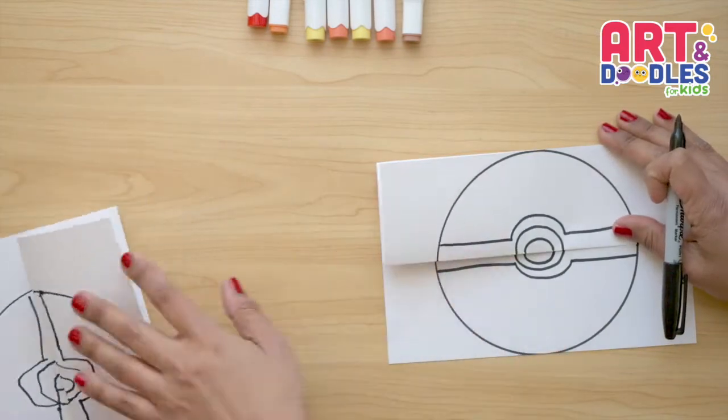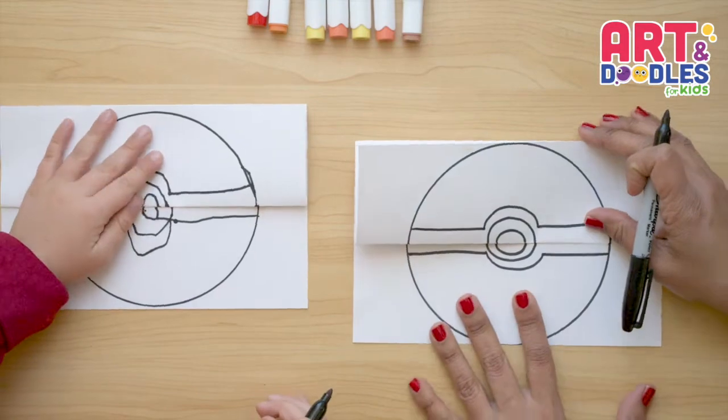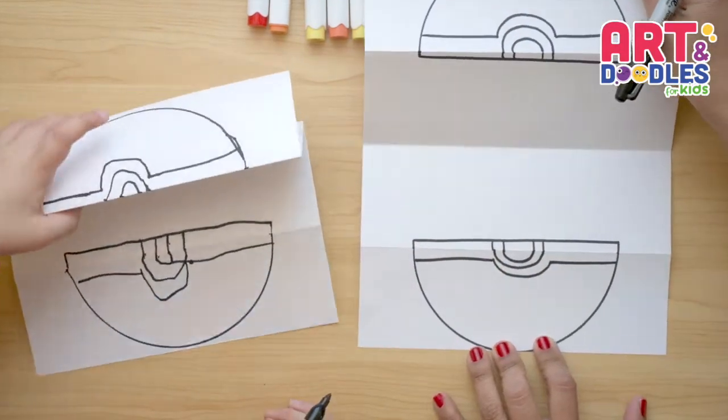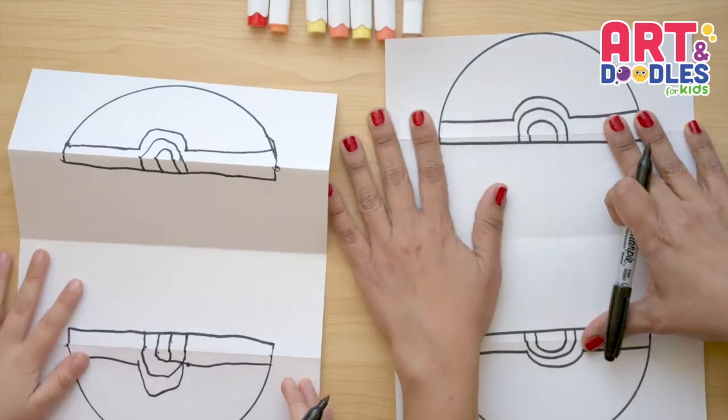Let's try closing the paper. Turn it around. And now here are our Poké Balls! Now we're gonna start with the Scorbunny that is on the inside.